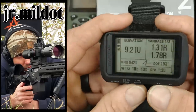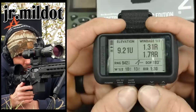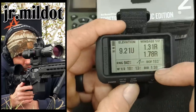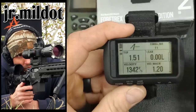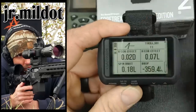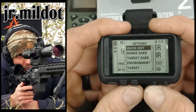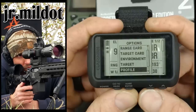Getting into the ballistics page: you've got your elevation in MOA, mills, or inches. You have your winds — high and low — your range, direction of fire, time of flight, lead if you need it, velocity, vertical Coriolis, horizontal Coriolis, spin drift, and drop in inches. For options, you have: quick edit, range card, target card, environment, target, profile, and setup. In quick edit you can change the range — for example up to 1,008 yards — and see everything update in real time.